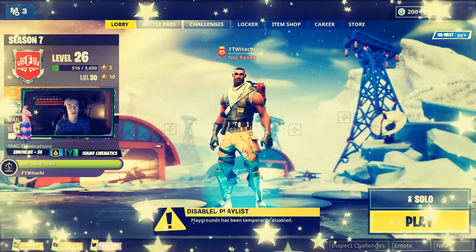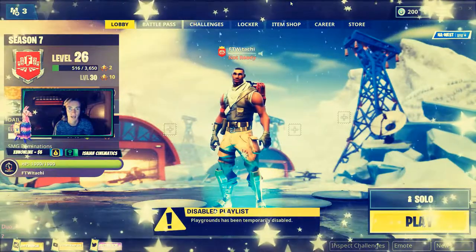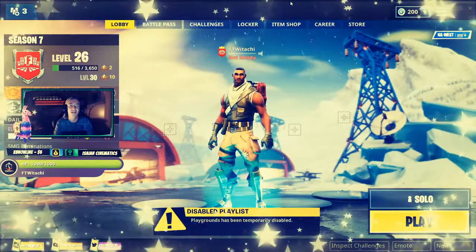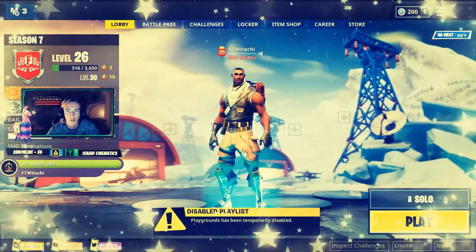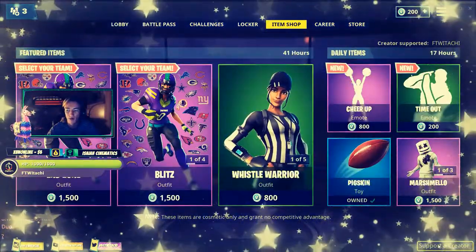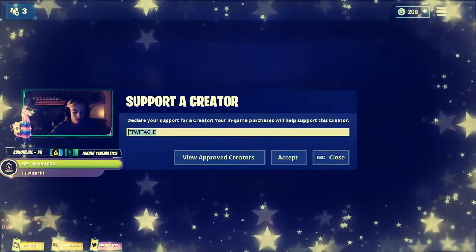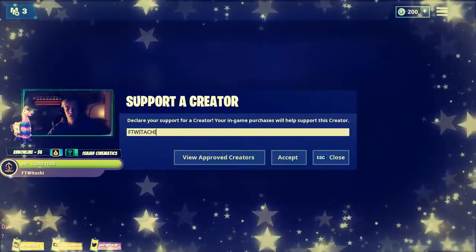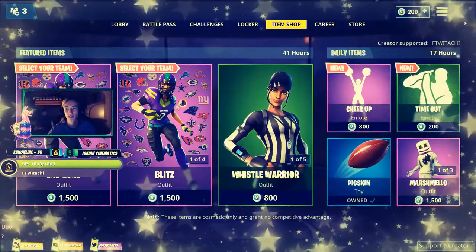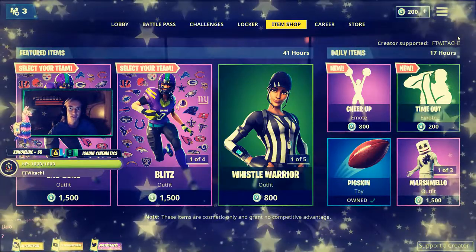Alright team, Support a Creator is finally live for my YouTube channel. So for those of you that do play any Epic Games, especially Fortnite, just go ahead and hit up the item shop. Check out the bottom right — you'll see Support a Creator. Click on that, and then type in ForTheWinitachi in all caps, click accept, and you'll notice where it says Creator Supported, my name will be there.